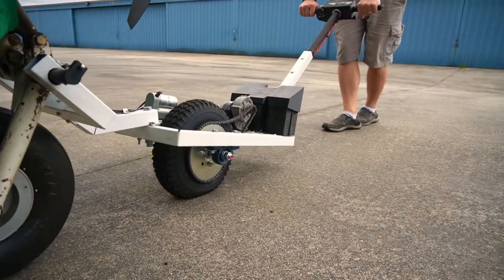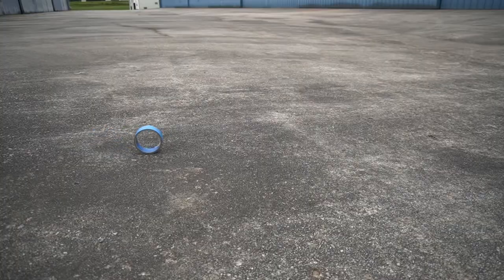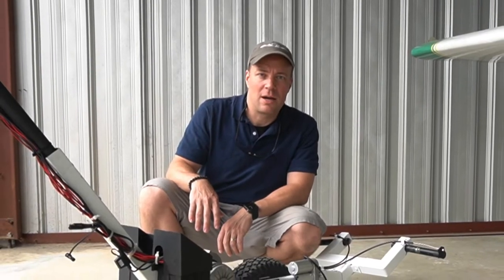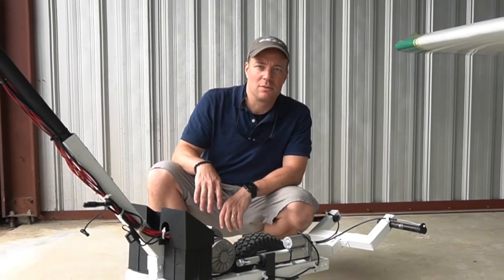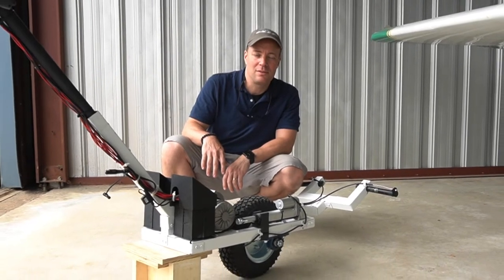This video is a little bit different. I needed a tug for the Moody. The grade going into the hangar is pretty steep and pushing the 2,000 pound aircraft is a lot of work. I was looking online for tugs to buy and thought they looked simple enough to make one, so might as well have a little fun and build it yourself. This is a DIY tug.